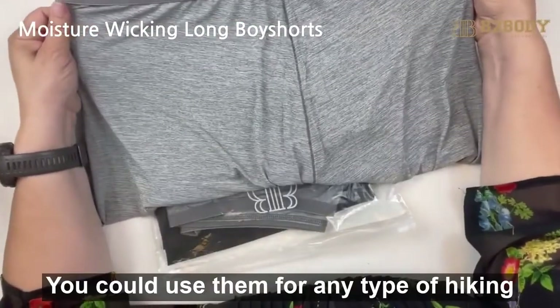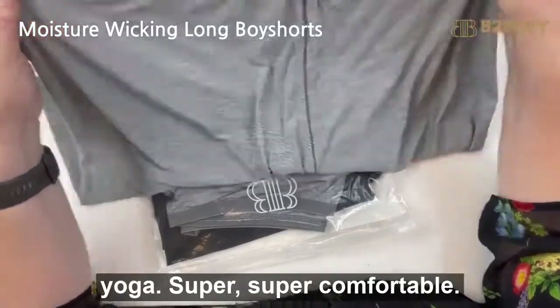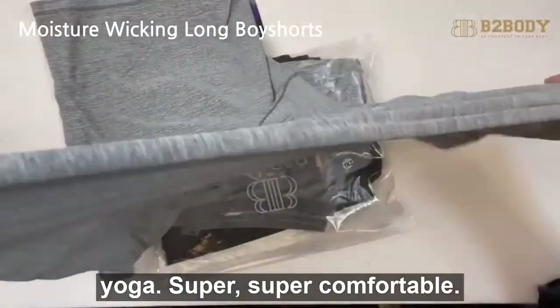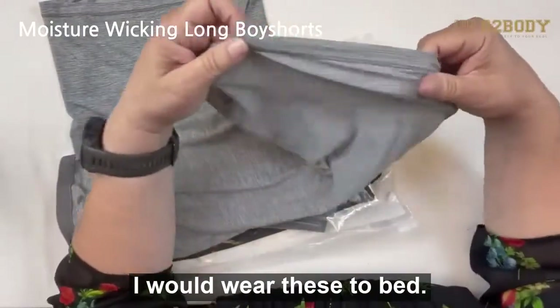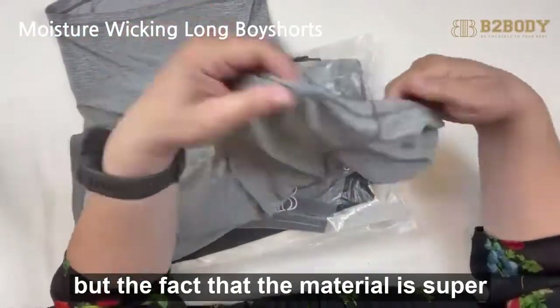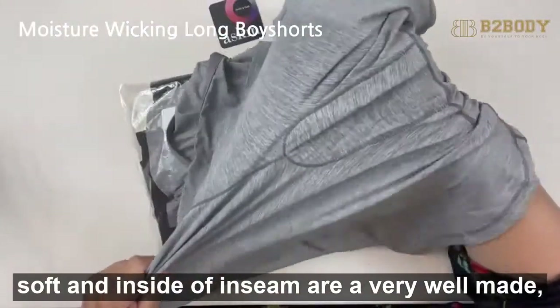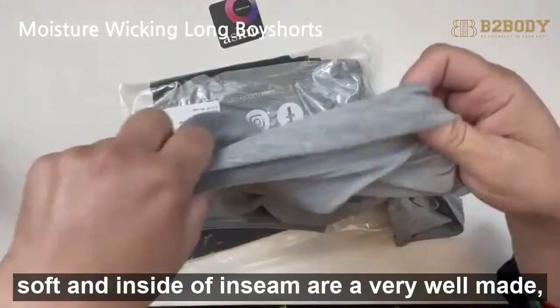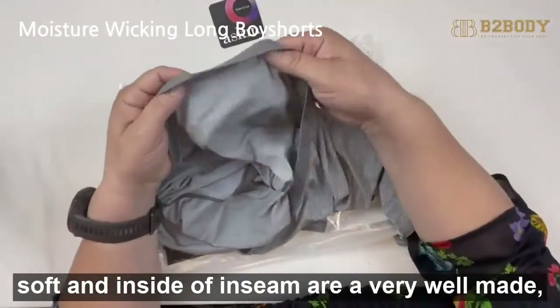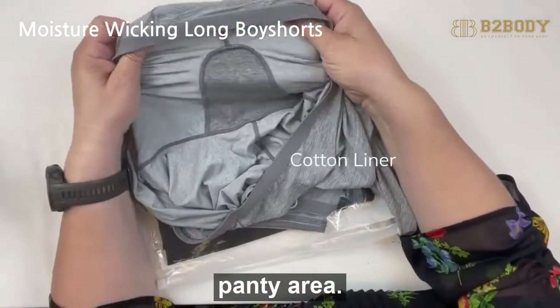You could use them for any type of hiking, exercise, or yoga — super comfortable. I would wear these to bed or around the house. The material is super soft, and the inside inseams are very well made. It does have a cotton liner panty area.